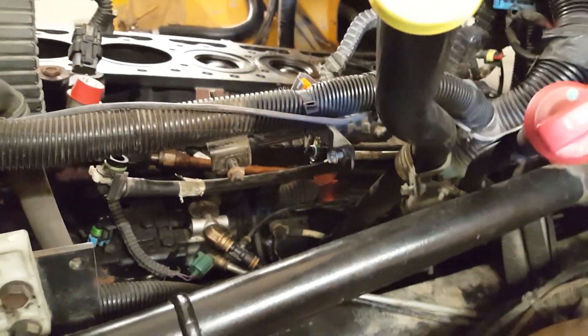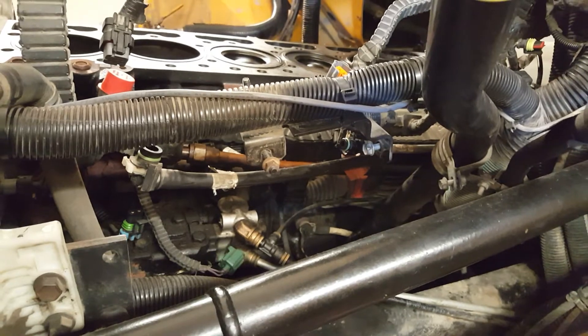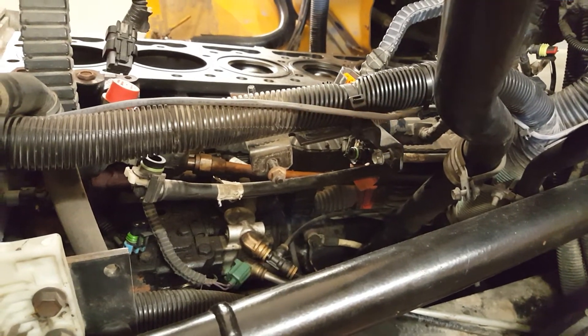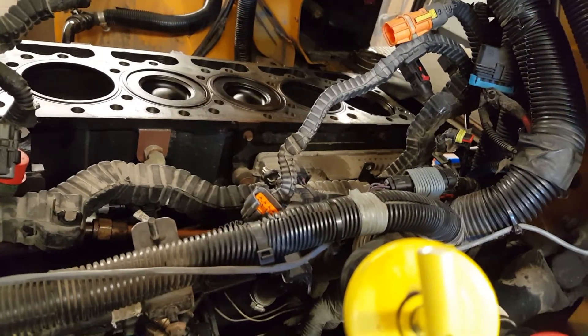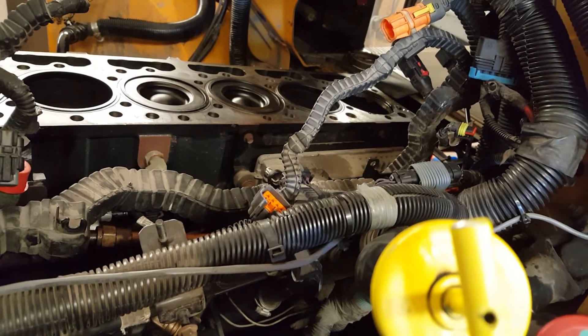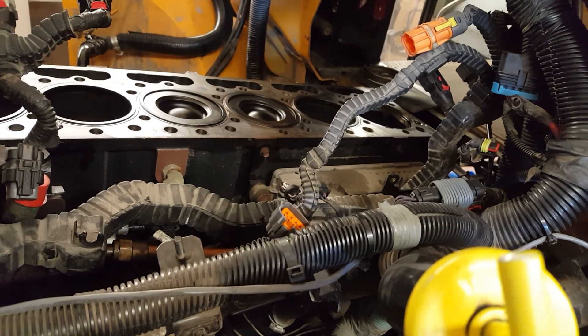The head's been sent out to the machine shop, as well as the injectors, because they've got to put the injectors in the head to pressure check it for leaks and Magnaflux it. This is another stage in the process of an in-frame.